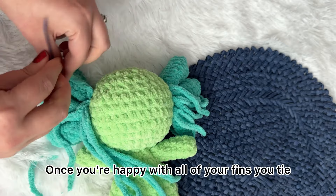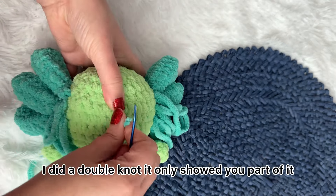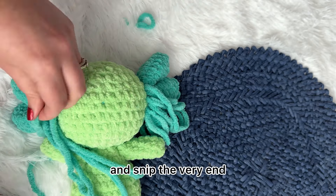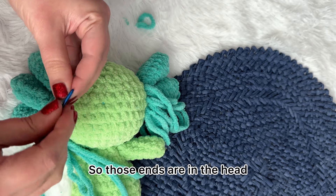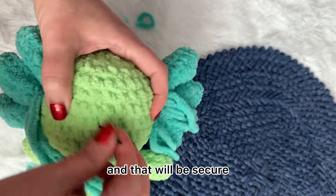Once you're happy with all of your fins, tie a double knot. Then weave it through and snip the very end. The ends are in the head, secured with a knot, so it will be secure.